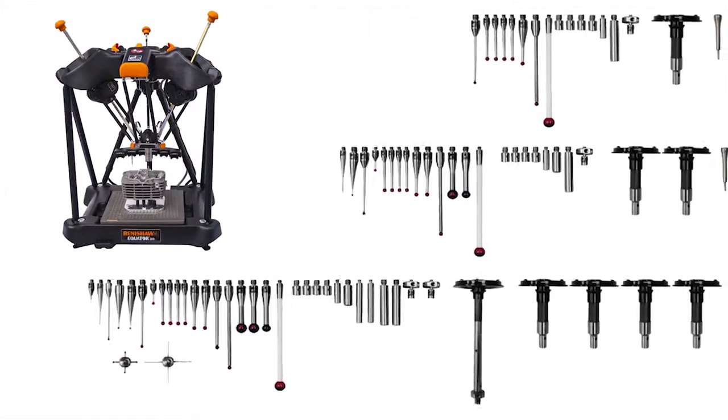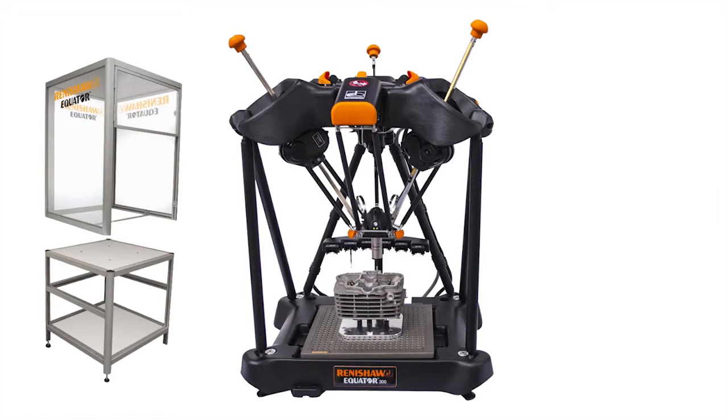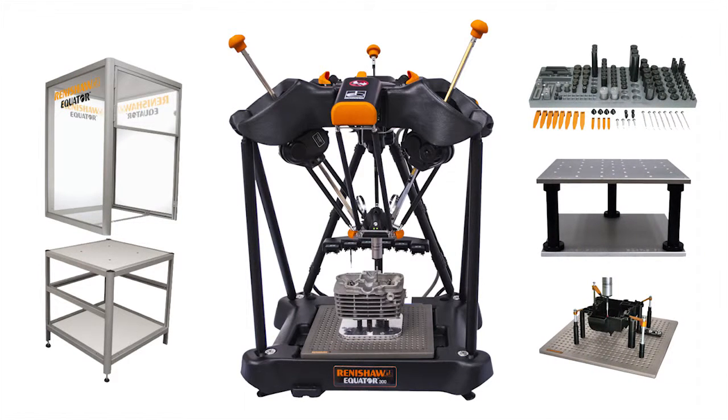Optional accessories include basic, intermediate, and advanced kits with 15, 22, and 33 probes, respectively. Two enclosure options are available, and the fixture accessories include plates and modular kits that provide maximum flexibility for mounting parts.